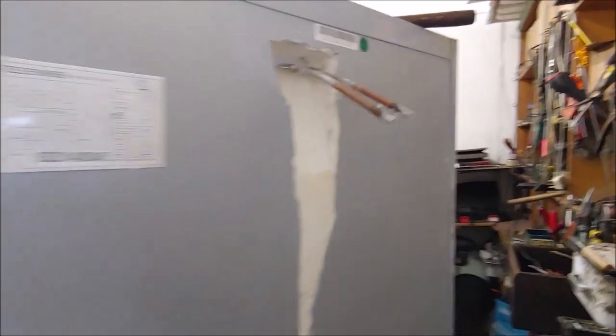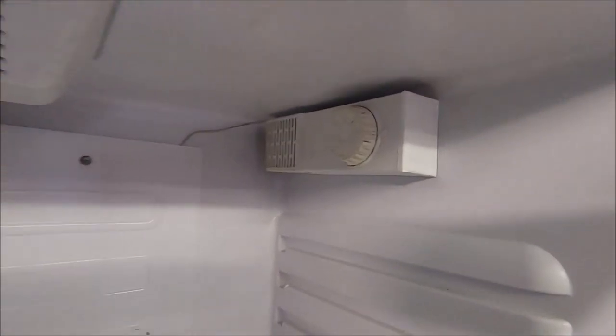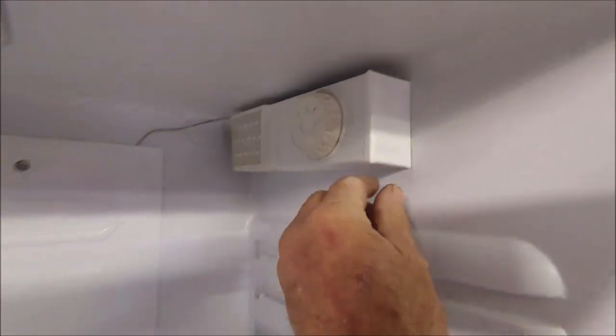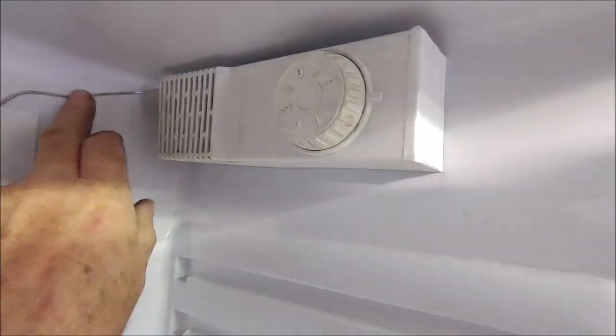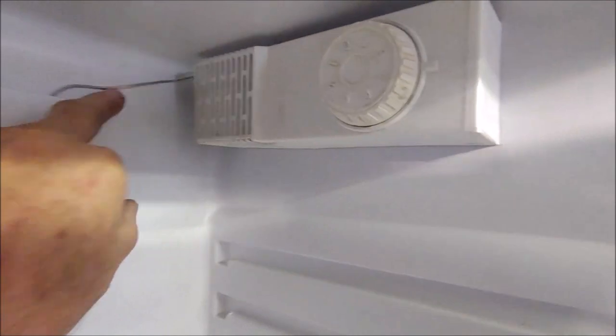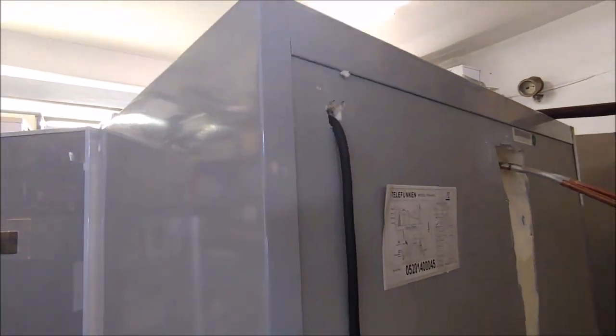Behind the fridge — this is where I cut the slot — there's the cold plate pipe coming out, which I'll link down later and connect pipes up. I've mounted the thermostat cover — this is an old cover from a fridge I threw away. The thermostat is mounted inside, the knob can turn, and the thermostat bulb runs straight into the cold plate to measure the temperature. Behind the fridge I've made a hole where the wire comes out, and this will switch the compressor on and off.